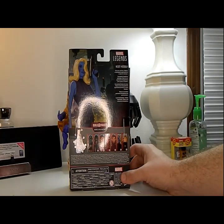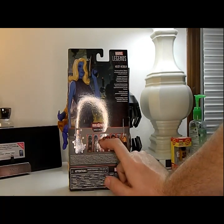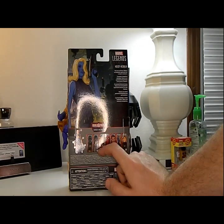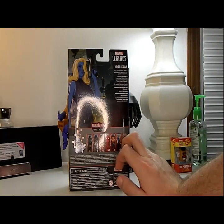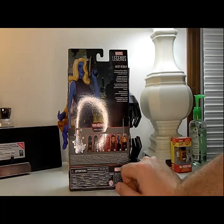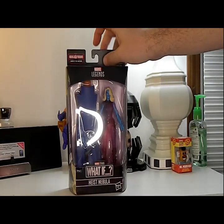It says 'tech savvy and brave — Nebula is an intergalactic opportunist who is ready for adventure.' For the wave, we already got Zombie Cap, T'Challa Star-Lord, and Cap Carter. We still need Zombie Hunter Spider-Man. We got Strange Supreme, we got Heist Nebula, and we got Sylvie. So let's open up Nebula and see how she is.